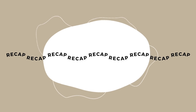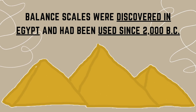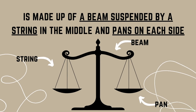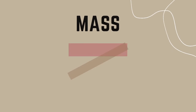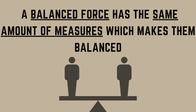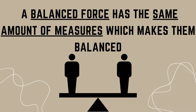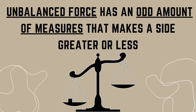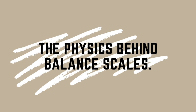As we near the end, let us recap what we have learned. Balance scales were first discovered in Egypt and have been used since 2000 BC. The balance scale is made up of a beam suspended by a string in the middle and pans on each side. Mass is the amount of matter and is measured by balance. Weight shows the gravity of a given mass and is measured by a scale. A balanced force has the same amount of measures on each side, making them equal. Unbalanced forces have an odd amount of measures that makes one side greater or less. That concludes the physics behind balance scales — thank you for listening and have a good day.